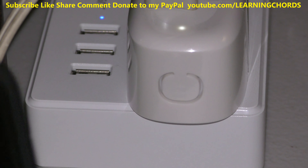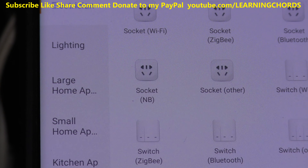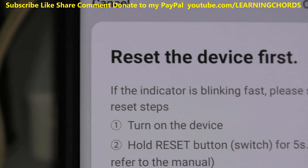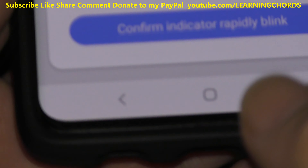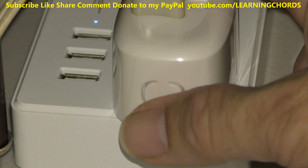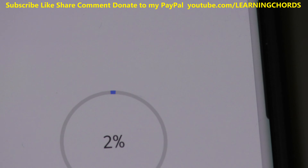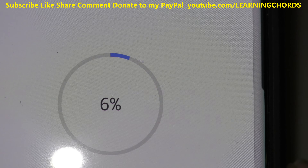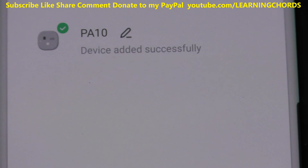Then go into the Smart Life app. In the upper right-hand corner, click the plus sign. We want Socket Wi-Fi. It's going to ask if the light is flashing — the light is flashing, but it needs to be flashing rapidly. Press the button to get it to flash rapidly. Once it's flashing rapidly, confirm that. If everything is working right, in about 12 to 15 seconds we should hear the Alexa Dot detect it, and we'll get a message on the cell phone saying it's been detected. Device added successfully.